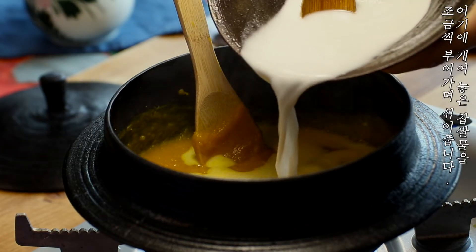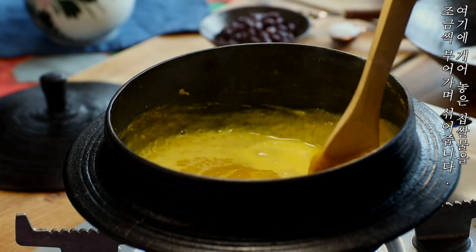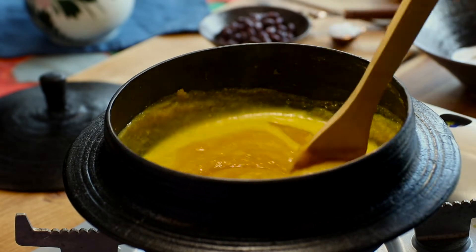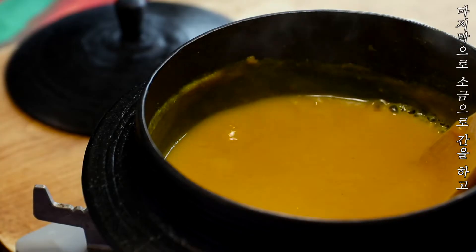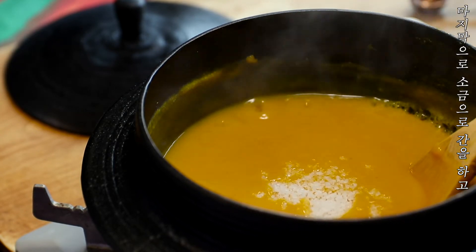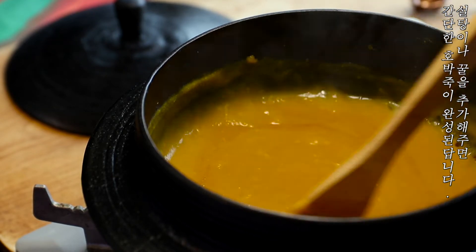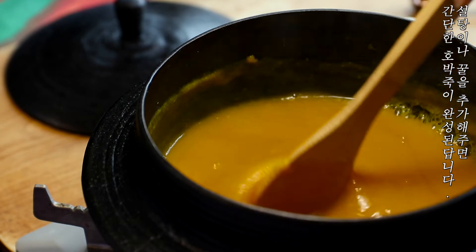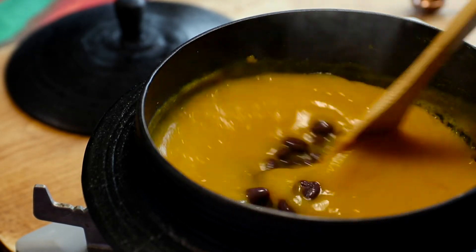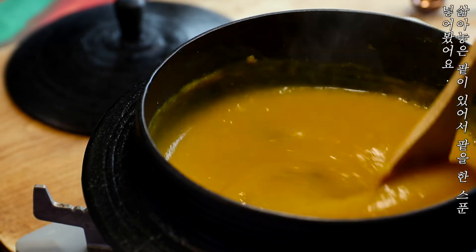I put a little bit of salt in the middle of the rice. I'm going to put the pot on the pot.